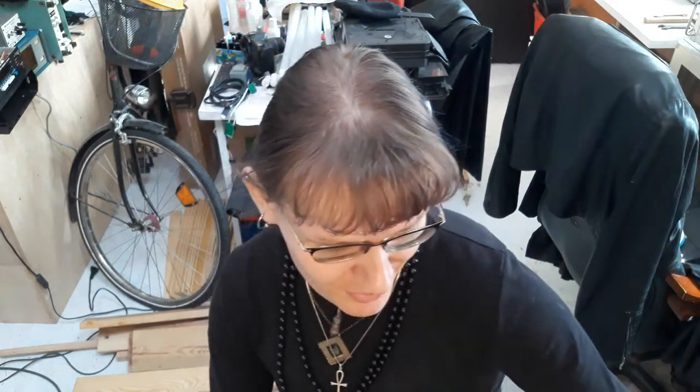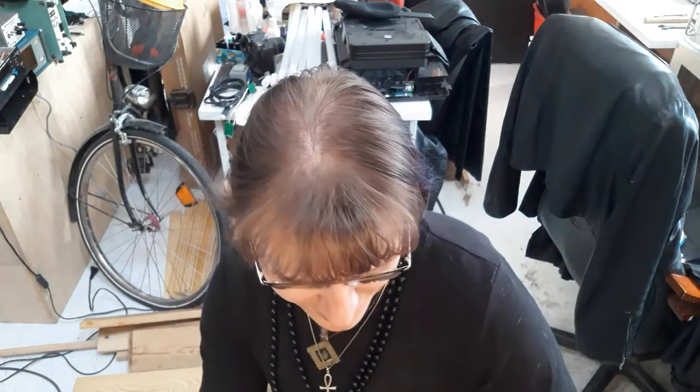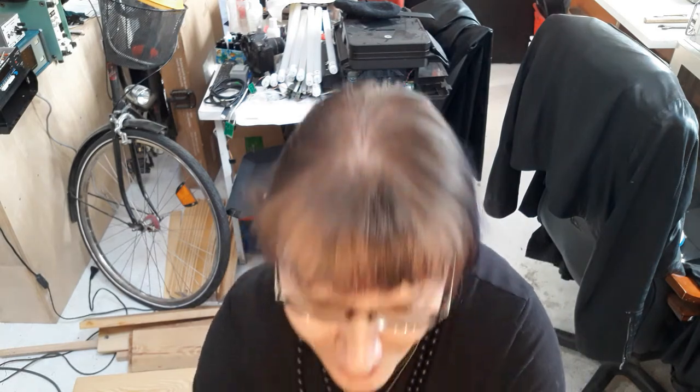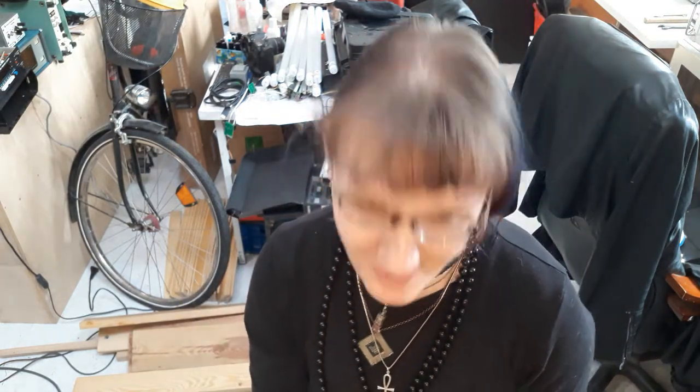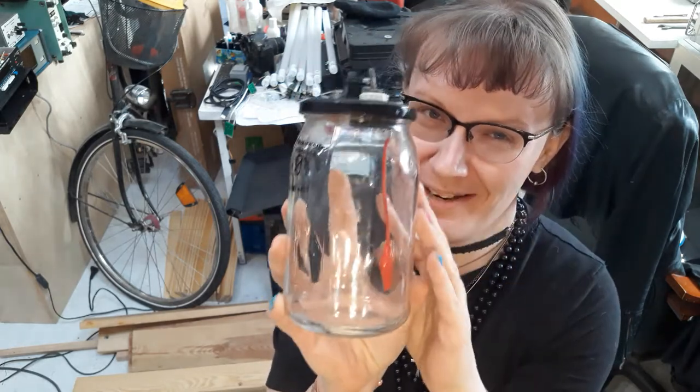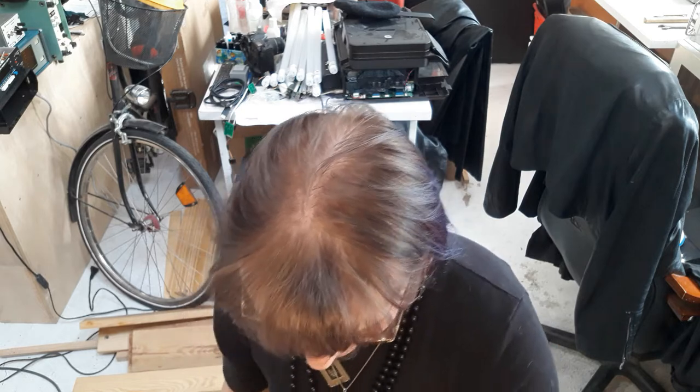The video of that reverse engineering and recapacitation job is coming up. I've got a few old electrolytic capacitors here — that's not all of them, but I replaced all of them — and they will end up in a test chamber.